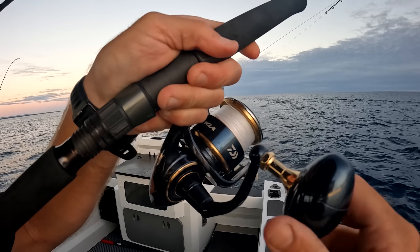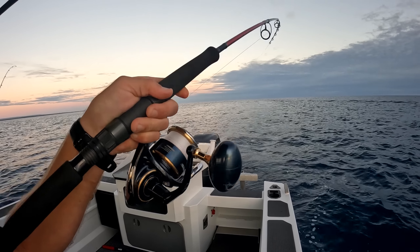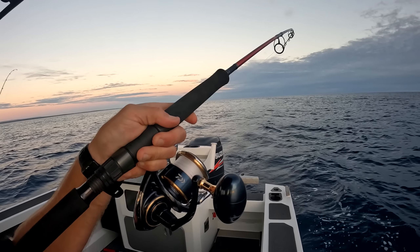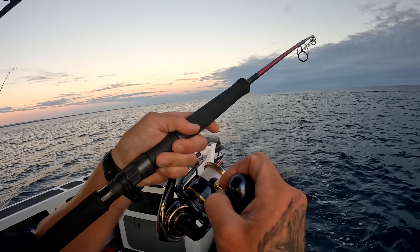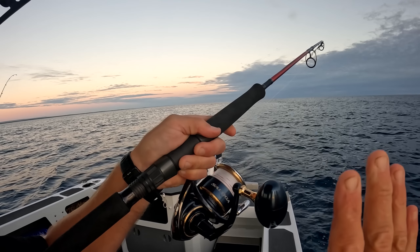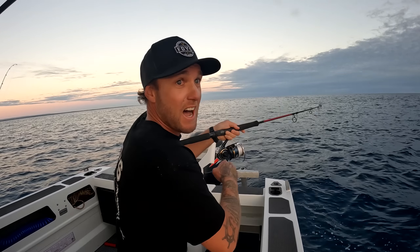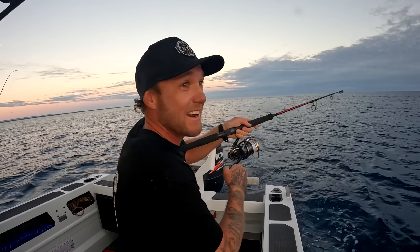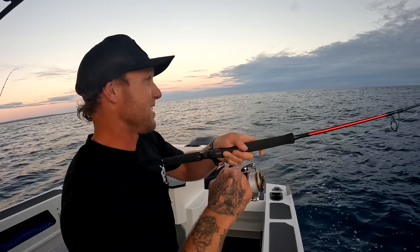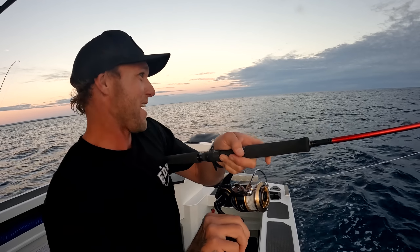We're getting schooled again! We've just got another hookup right now and I don't want to go too hard on this fish because we've lost two now - or three - I've lost count. We've definitely got another fish on. This thing hit it like a freaking road train, I'm just going to take my time. I do not want to lose this fish - it's about to get really dark very quickly. I can't go in until I get one of these in the esky. This is the most psycho day out here solo - this is why I do it. Nothing beats this, money can't buy this happiness right now!